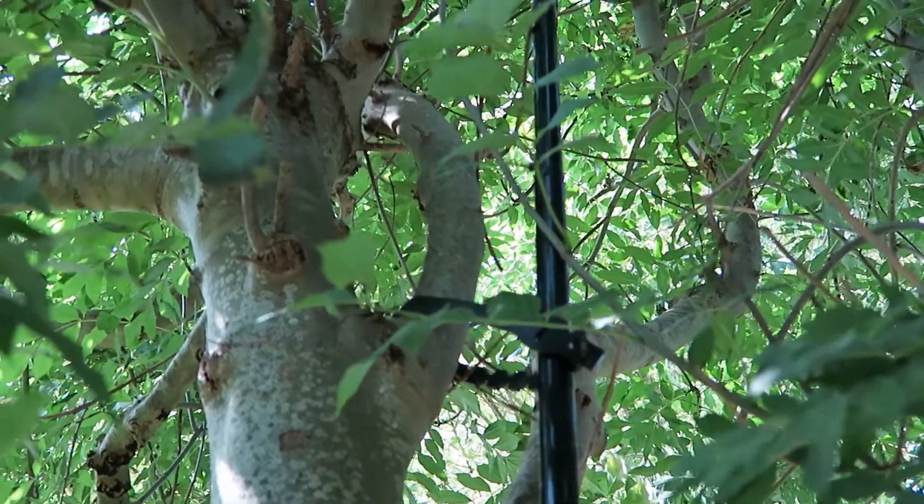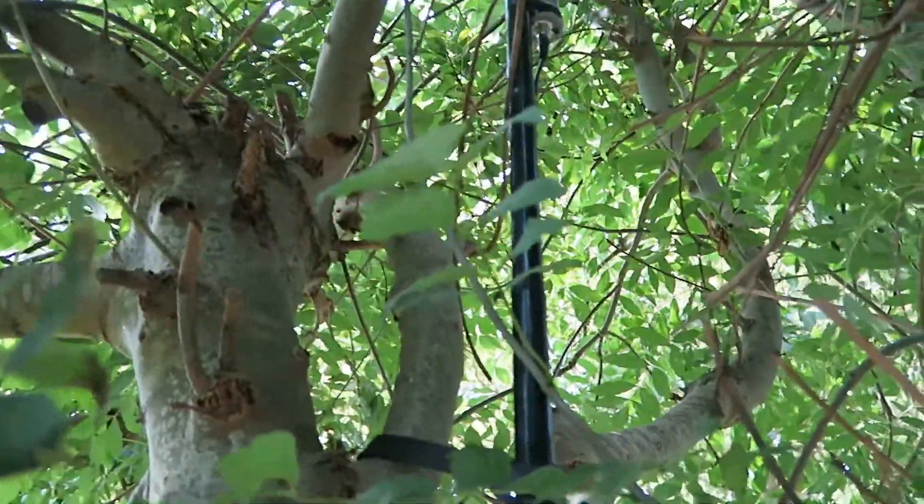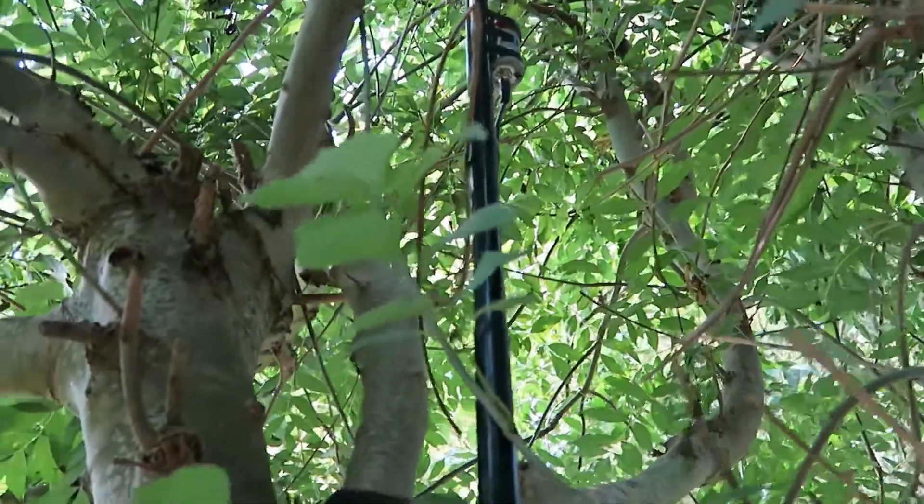So the key for me — much as I like the old Wellbrook ALA1530 loop — will be to stick with the MiniWhip, keep it at 550cm, and see how things go.